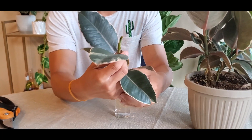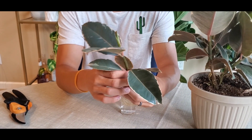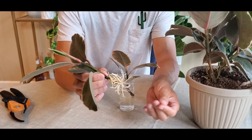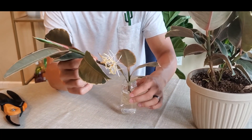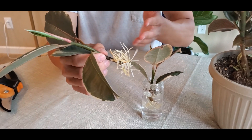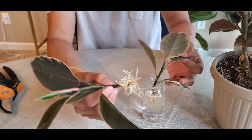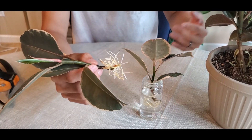I took about four or five leaves and stuck them in water, and in about a month a very good root system developed. I didn't really do anything special in terms of upkeep — pretty much right after clipping, I didn't let it callous; I stuck it directly in tap water in a jar like this.